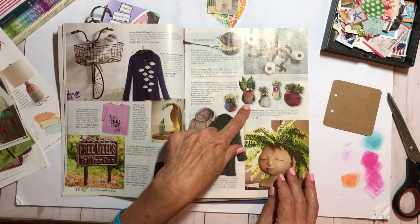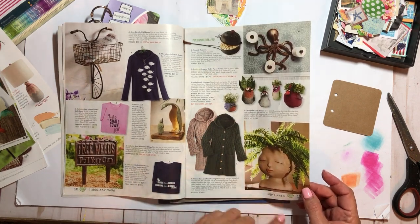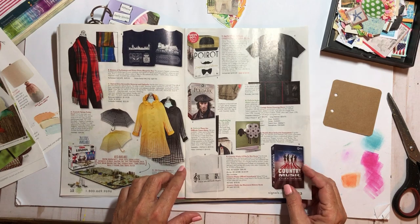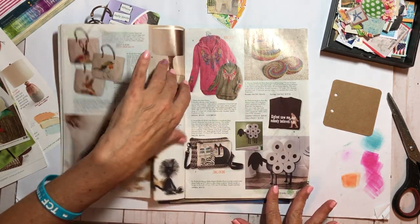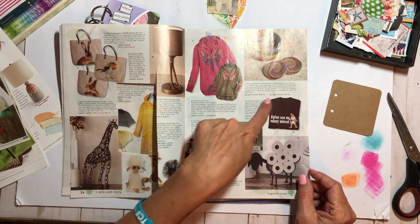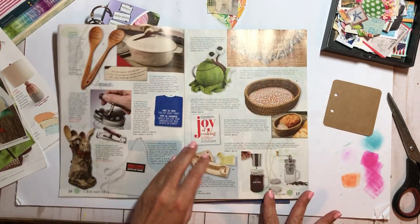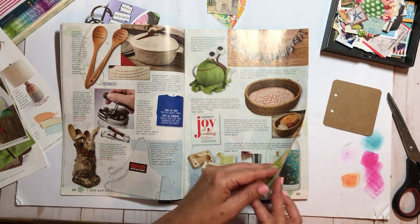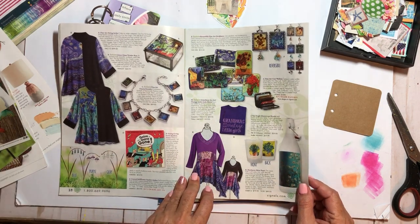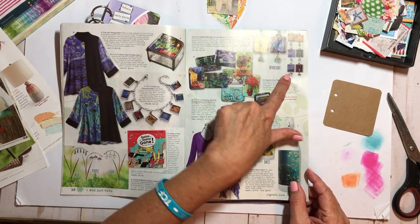These are cute, those are cute. Here's like a fern head. Umbrellas. A barrow. Lots of different things. These are funny too — 'Bigfoot Saw Me But No One Believes Him.' These are like t-shirts, but they're cute just to cut out as little funny things to put in your journal. That's cute — a little charm bracelet. This is a cute magazine! Those would be pretty to cut out, but they'd be teeny tiny.